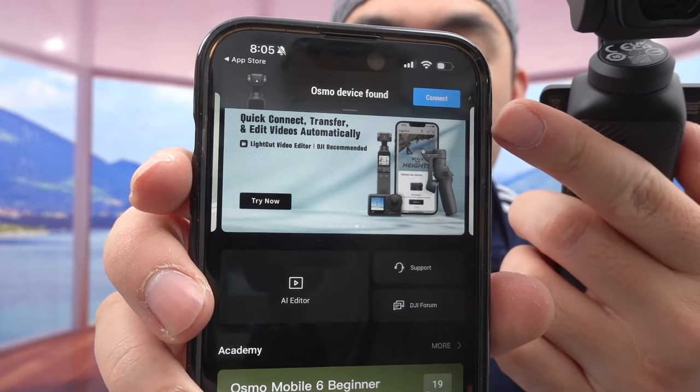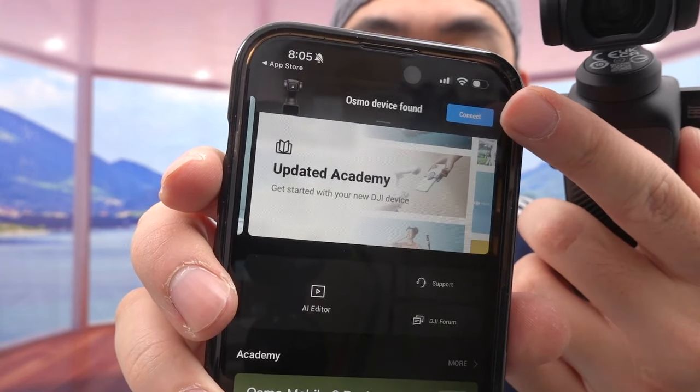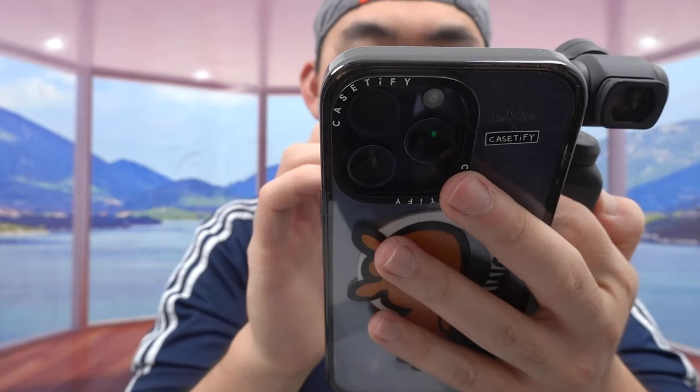Once you turn it on, it tells you to set up the product first, then connect it to the app called DJI Memo. Let me download that. Once you download the app, it finds the device and you connect it to your phone. You'll need to log into your account or create one. During setup, they give you an option for something called a DJI Care Refresh card — that's like an accidental protection plan.